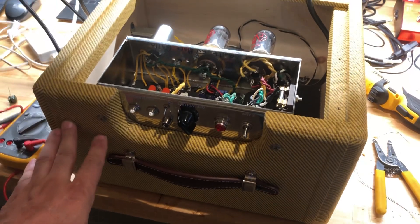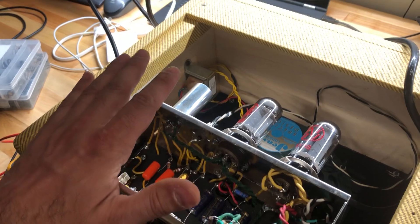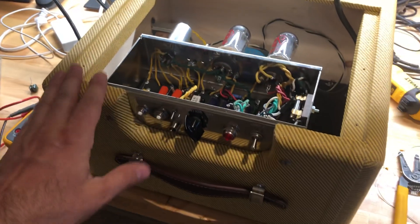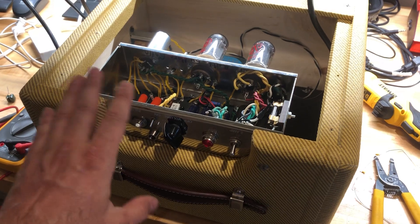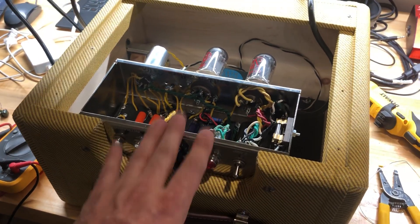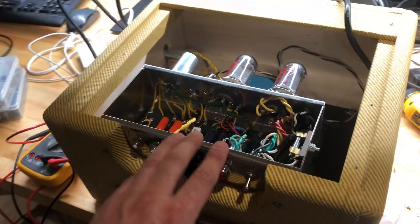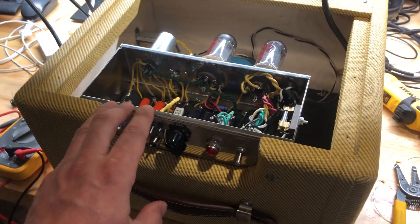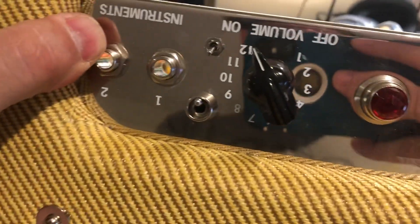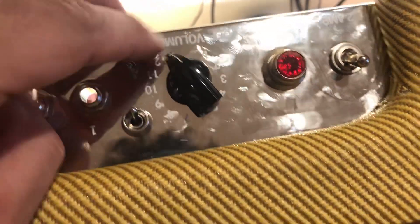If you watched my previous videos, you'll see how I did some mods to not affect the tone at all, but just to improve the hum. This video is to show you how you can put a few mods in the amp that allow you to keep it original and stock so you don't have to mess with the tone, but it does add a couple of options. I've added two toggle switches next to the on-off and the volume knob.